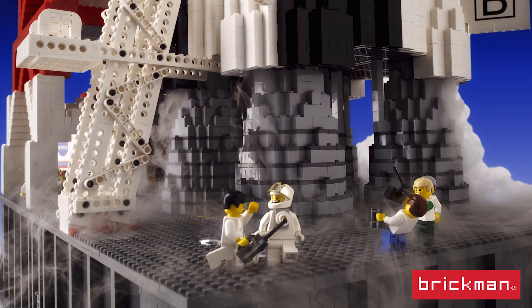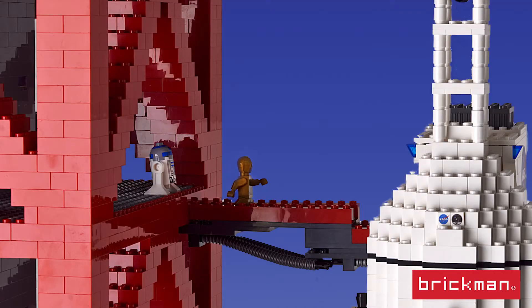It's roughly the same scale as one of the minifigures, so the little astronaut figures in their cool astronaut outfits are basically the right size, give or take a little bit. There's a little bit of artistic license in there.